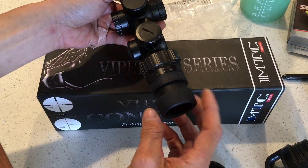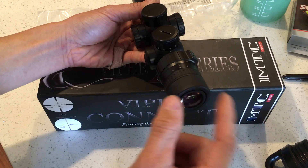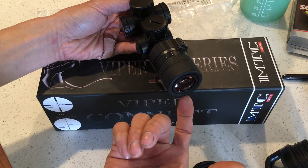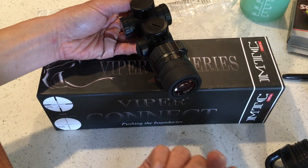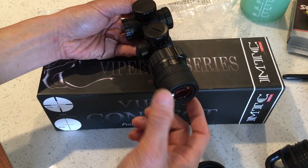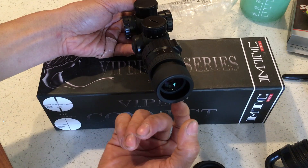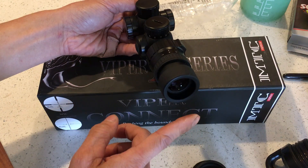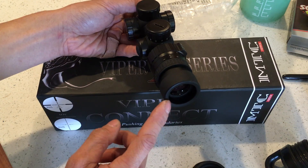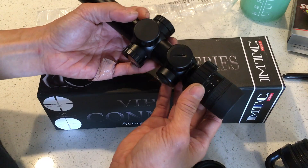With normal scopes, the eye-to-lens distance is usually about three and a half to four inches. But with this one, your eye is literally right up against the eyepiece — you would almost touch the end of it pretty much.